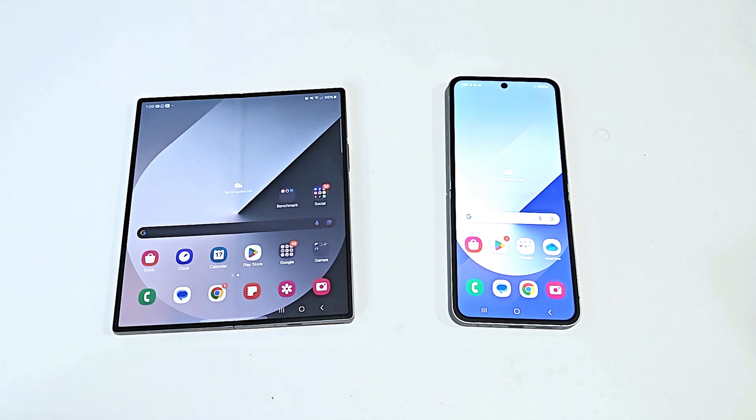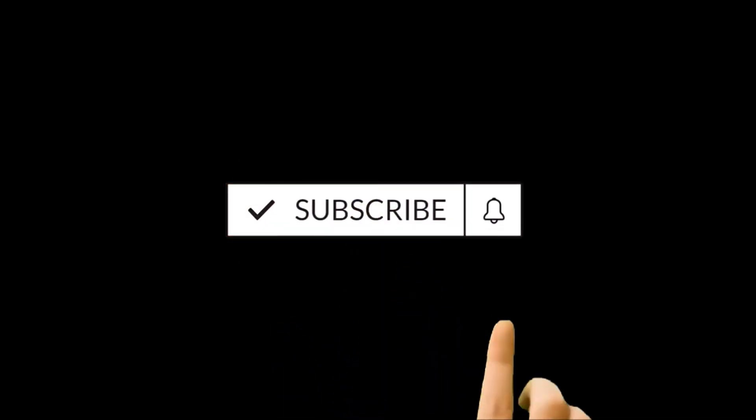Hello everyone, this is Sean Heather and in this video I'm going to show you how to use the one-handed mode on Samsung Galaxy Z Fold 6, the Flip 6, S24 Ultra or any of the Samsung Galaxy smartphones. Here we go.